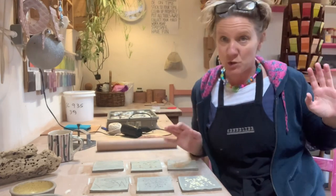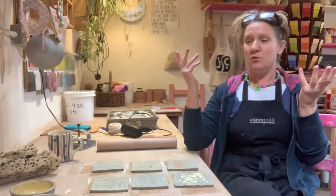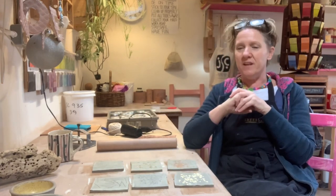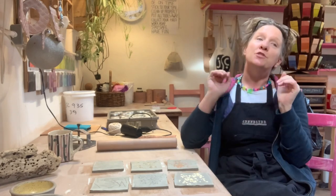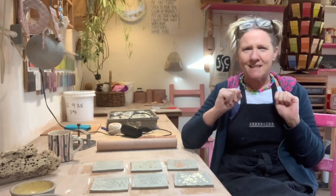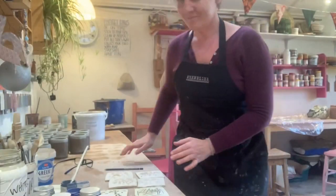I'm going to do this video in two parts. Today I've shown you that you can roll combustible material into your clay. I'm going to fire this and all the organic materials will burn away in the kiln, and then I'll do the second part showing how they've turned out and what you can do with your eroded, impressed surfaces.